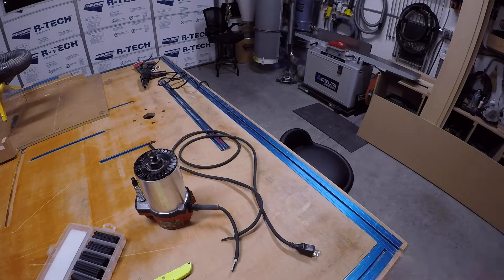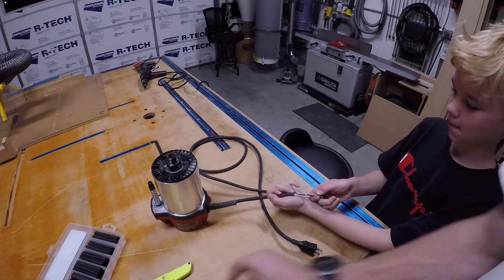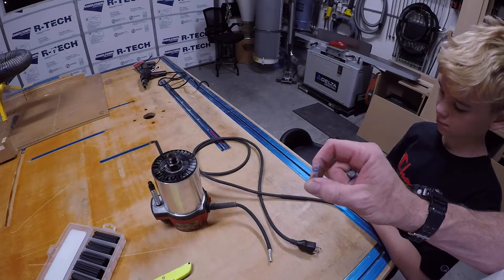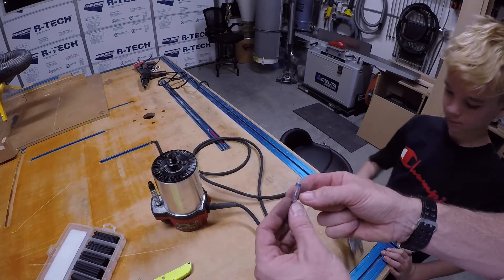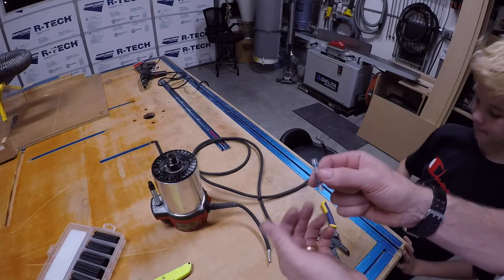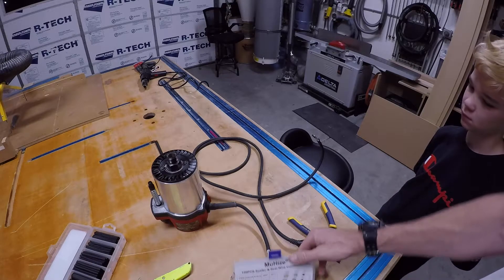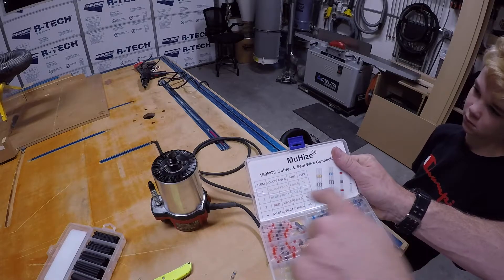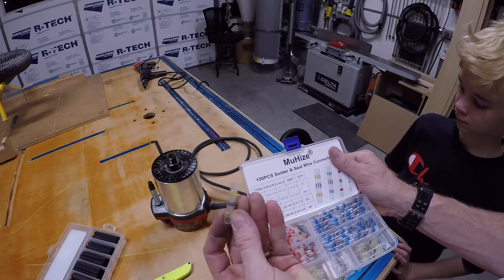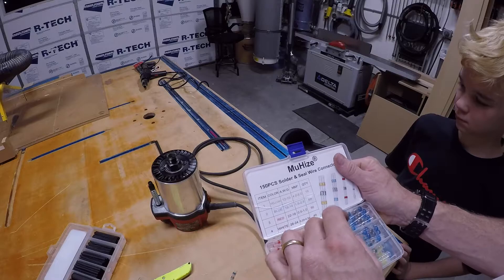Grayson, my 12-year-old, really enjoys doing this. We're going to use a really cool product — it already has solder in it. You use a heat gun to get it hot, it melts the solder, and then it seals and makes a waterproof — or at least water-resistant — connection. The different sizes are clearly written on the package: 16 and 14 gauge in one color, and yellow for 12 and 10 gauge. Really neat.